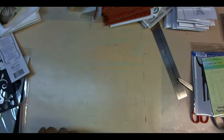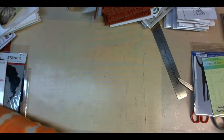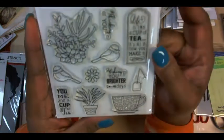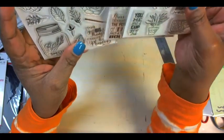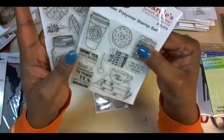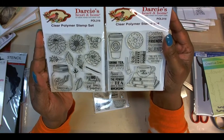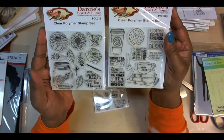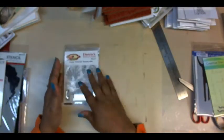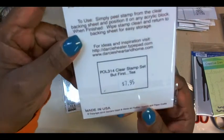Let me talk a little bit about the convention and show you what I got. One of the first places I stopped was Darcy's Heart at Home. I got this one at the convention, and I wanted two others but they weren't in stock — she mailed them to me for free. They came today right on time. This one is called But First Tea.